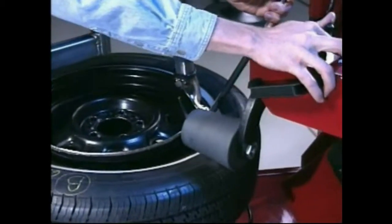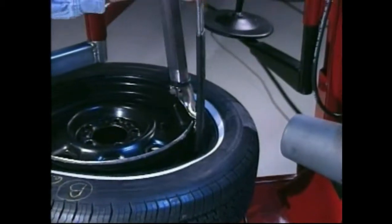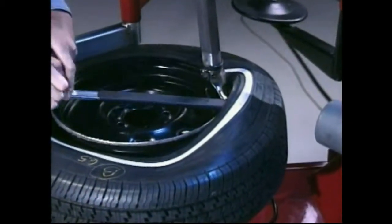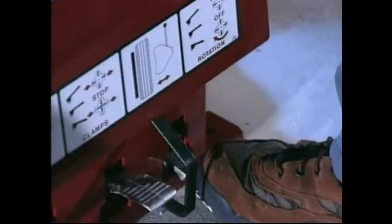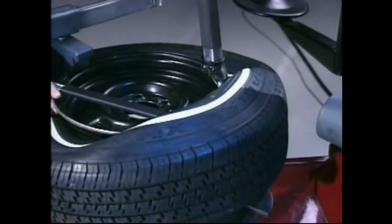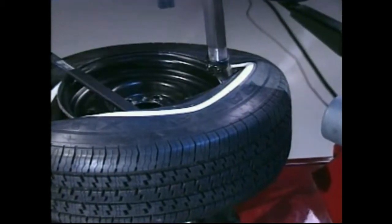Raise the right hand helper roller up and rotate the bead lift tool down toward the wheel to lift the tire bead up and over the knob portion of the mount/demount head. The lift tool may be removed at this time if desired. Depress the tabletop pedal to rotate the wheel clockwise. Leave the left hand helper in position opposite the demount head and allow it to follow the wheel rotation to assist the bead into the drop center while demounting. Raise it off the tire as demounting nears completion.